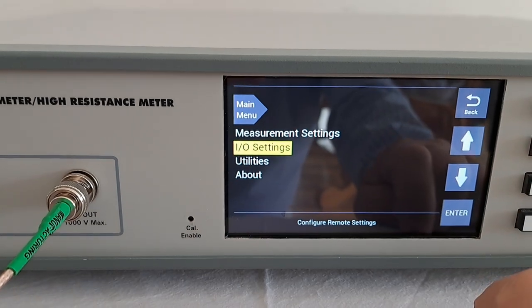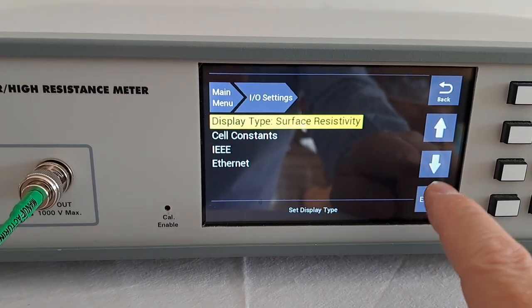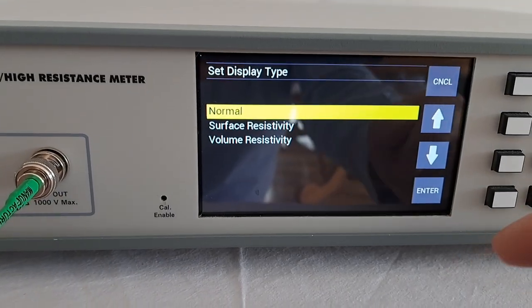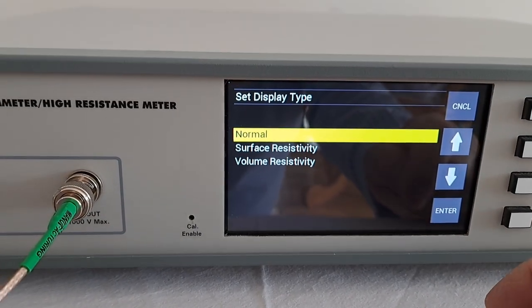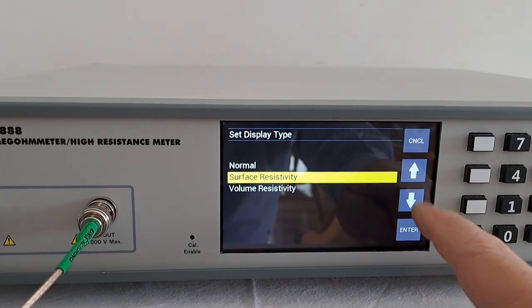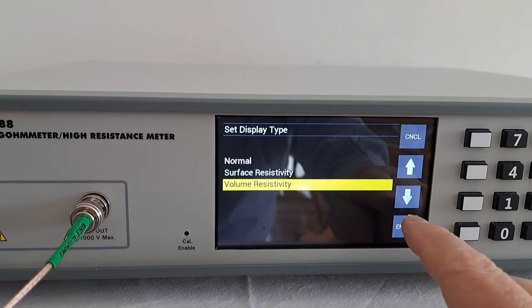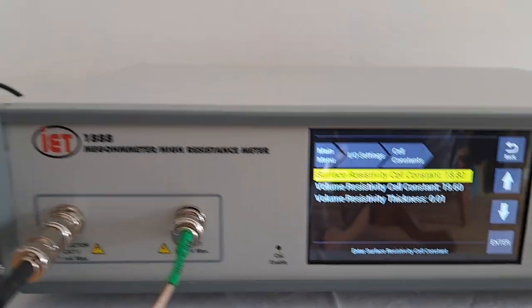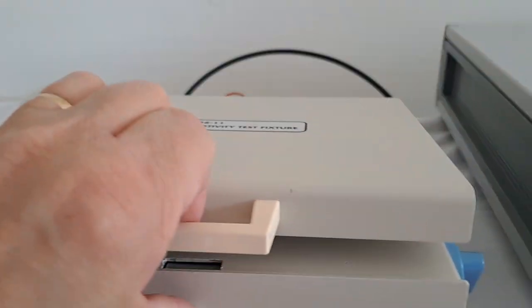In the I/O settings, press enter and then enter on display type. You can select either normal — which is standard resistance — or surface resistivity, or volume resistivity. In this case we'll select volume resistivity. You can also select cell constants.